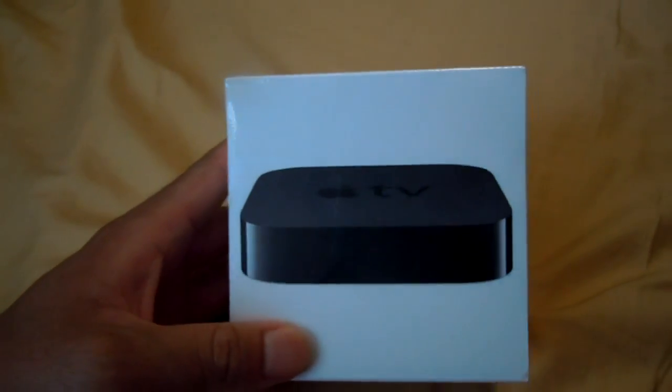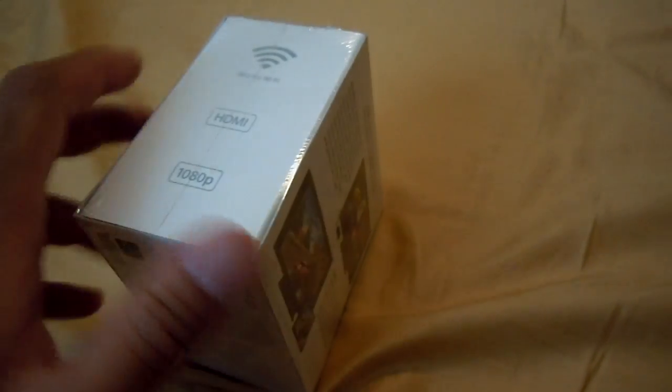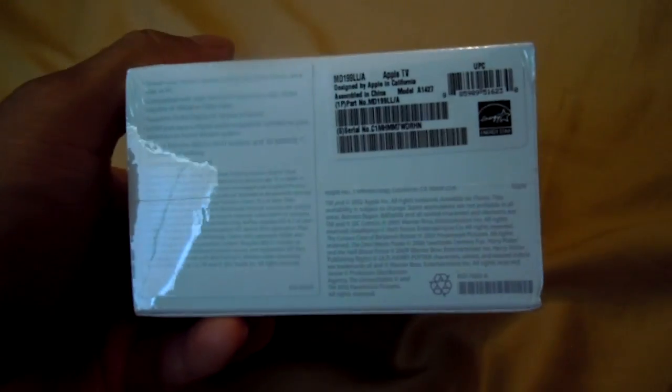Hey, what's going on. I'm doing another unboxing today — it's obviously the Apple TV, this is the third generation. It cannot be jailbroken yet, however it does have the capacity to do 1080p and you can do AirPlay mirroring on this. So if you have a Mac computer already, jailbreaking is not really necessary for this.